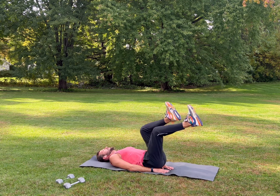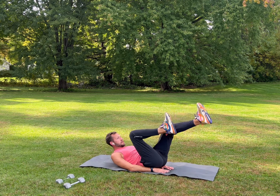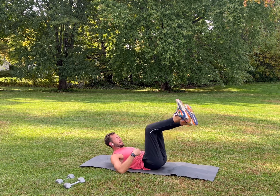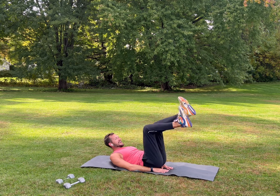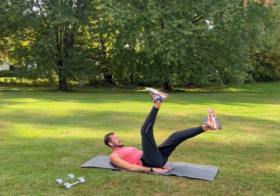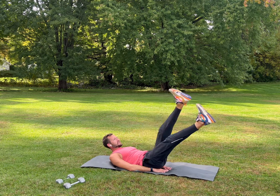Then we'll go into a bicycle — you can rest your head if you want or lift up your shoulders. Back is flat, bring those knees in towards your chest, making your abs do the work, feel the burn, inhale, exhale. Then straighten your legs out and readjust — flutters, back flat, abs tight, bring them up and down keeping those legs straight.